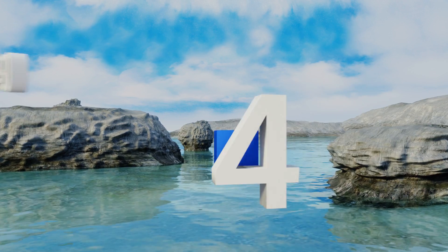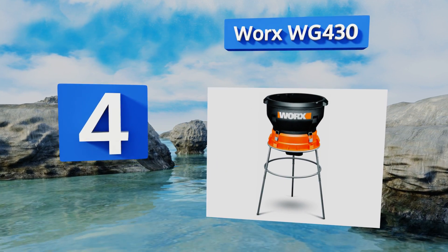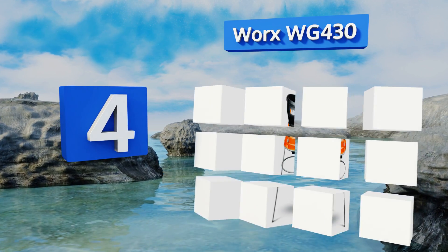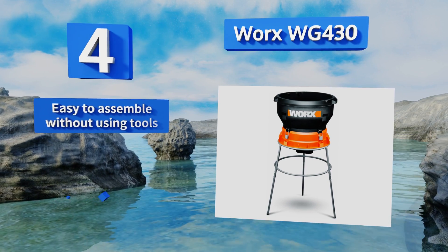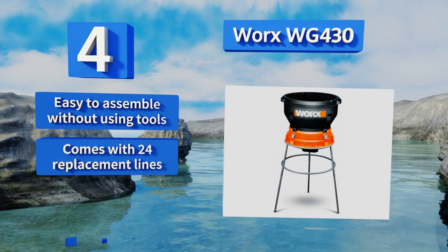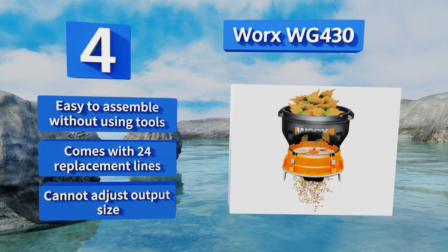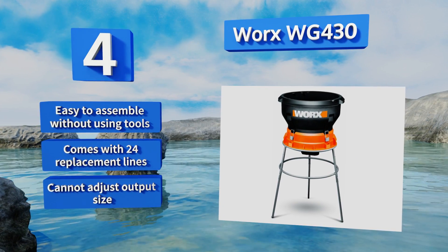At number four, if you're focused on eliminating mountains of leaves, the Worx WG430 can help. Its robust motor can handle 53 gallons per minute, but the string used for cutting gets broken easily on twigs and branches, so you have to be careful not to load any into the hopper. This one is easy to assemble without using tools and comes with 24 replacement lines, however you can't adjust the output size.